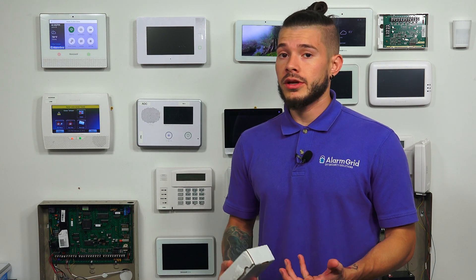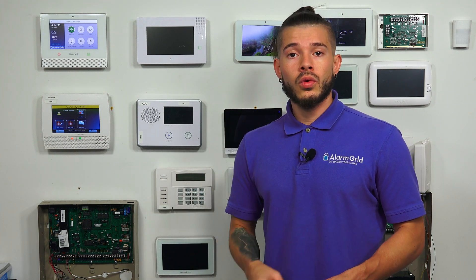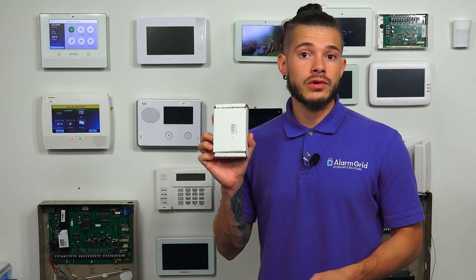So if you guys have an older GC2 security system and you're now coming around to that time where your older 3G, 4G, or CDMA cellular communicator is coming to a sunset, you're going to be upgrading to an LTE communicator sooner or later. The LTE communicators come in Verizon or AT&T, and they require your panel to be on the latest firmware version. You can do the update one of two ways: using an updater cable, or using the updater tool.